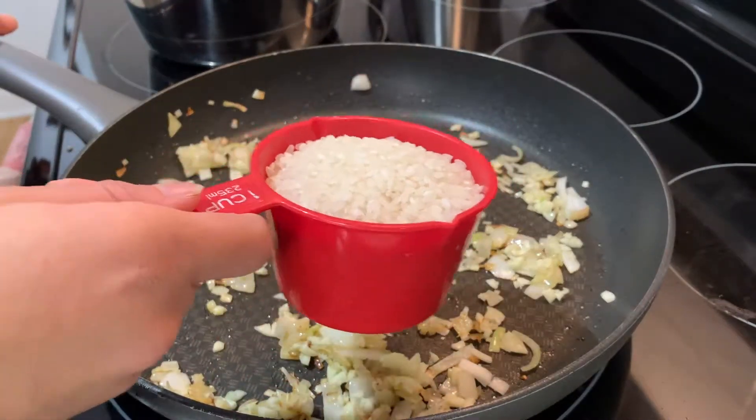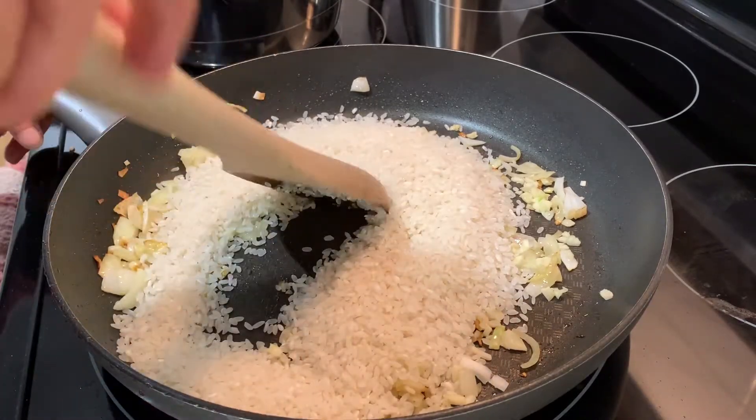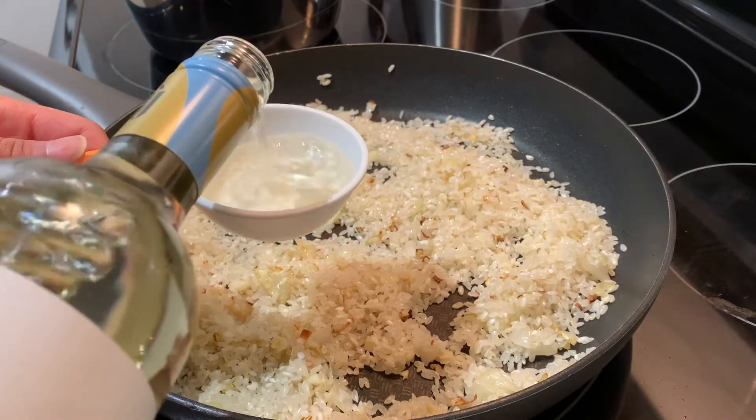Now it's time to toast the rice. Add two cups of arborio rice to the pan and stir it until it takes a pale golden color. Then add half a cup of white wine and stir it into the rice until it's fully absorbed.